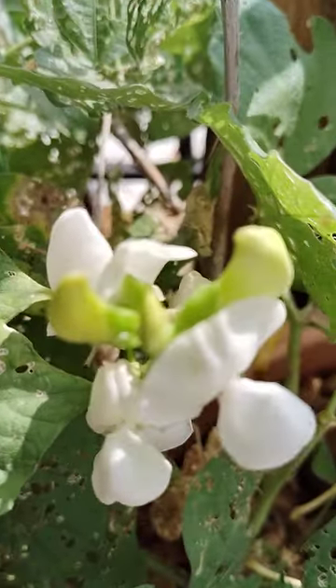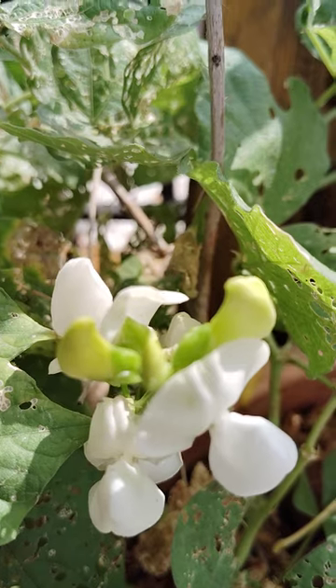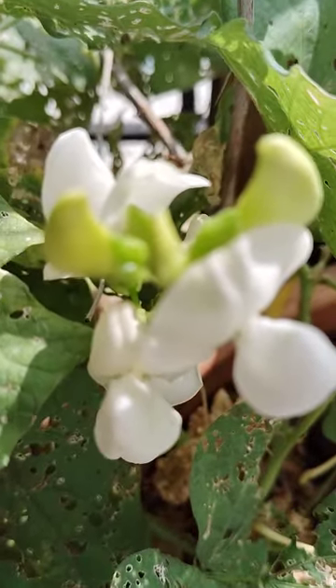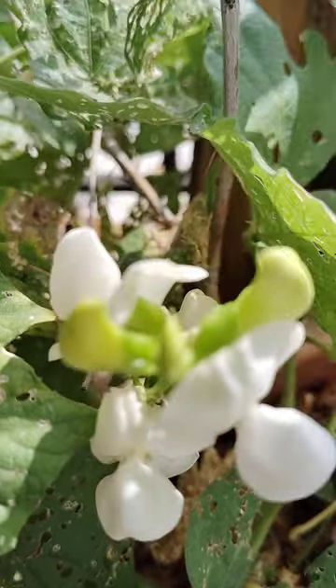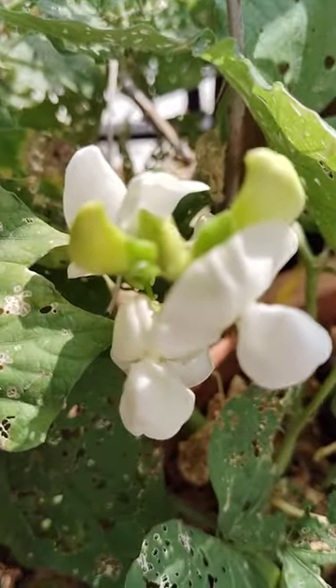Hi, hello, welcome to my garden. I will show here a bean plant. See here, this is called chikudu - a natural bean. See here how these flowers are blooming. Small plant, but there are so many flowers.